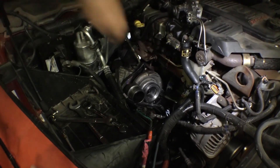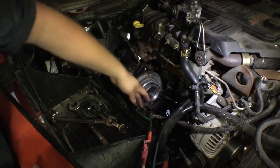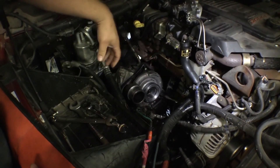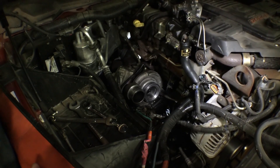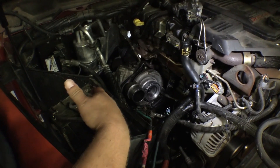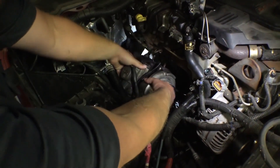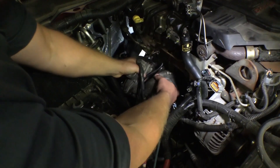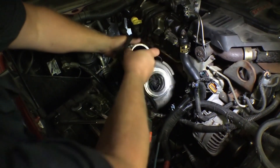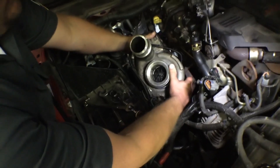Now we've got the oil lines loose, the coolant lines loose, and the electrical connectors disconnected. We've also gone ahead and pulled both batteries off — we don't want to be arcing on anything electrical while we're working in here. Now that everything's disconnected, we'll grab the turbo, pick it up, rotate it a little bit to get it to come up out of here, get everything lined up properly, and pull it out. Then we'll get ready to test the oil feeds and install our new turbo.